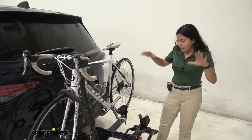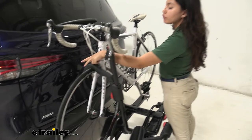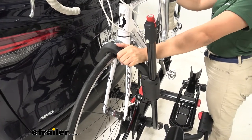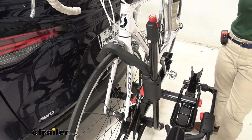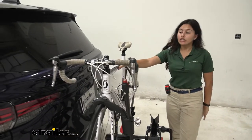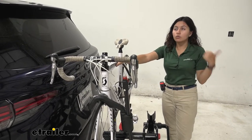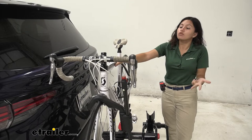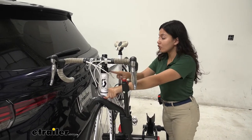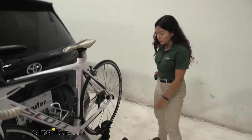Another feature is the way it holds the bike down. At the front, we have a front wheel mount. I have a carbon fiber frame bike and I don't have to worry about warping the frame because of where it's secured. Also, if you have alternate frame bikes — women's bikes, children's bikes, step-through bikes — this is very convenient because you don't need a frame adapter bar, and you don't have to pick one up separately.